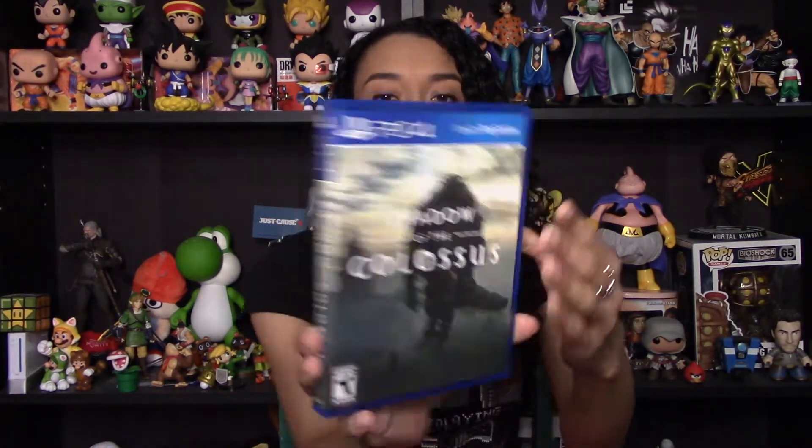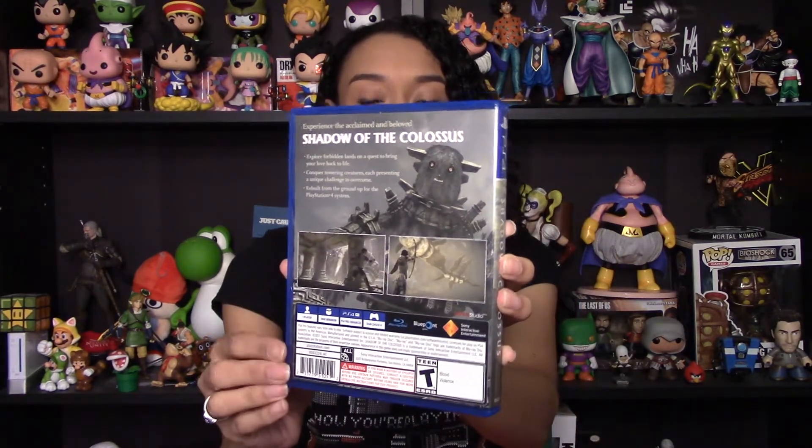We're off to a good start. Oh, look at that — done in one piece! Getting a better look at the front of the game and also the back of it.